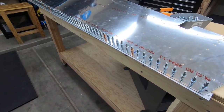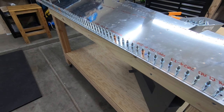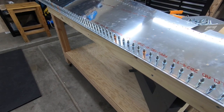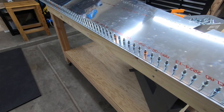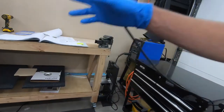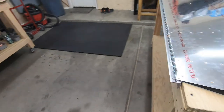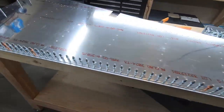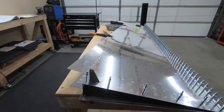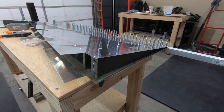I think I put the right amount of ProSeal there. I've seen some people have it where it's gobs and gobs coming out the edge. I think I did the right amount — maybe a little bit under, I don't know. In the instructions it says, in all caps and underlined, thin coat. So I think I did a thin coat. Next up we'll get to riveting this side, and then we'll be done for a couple of days while we let this thing cure.